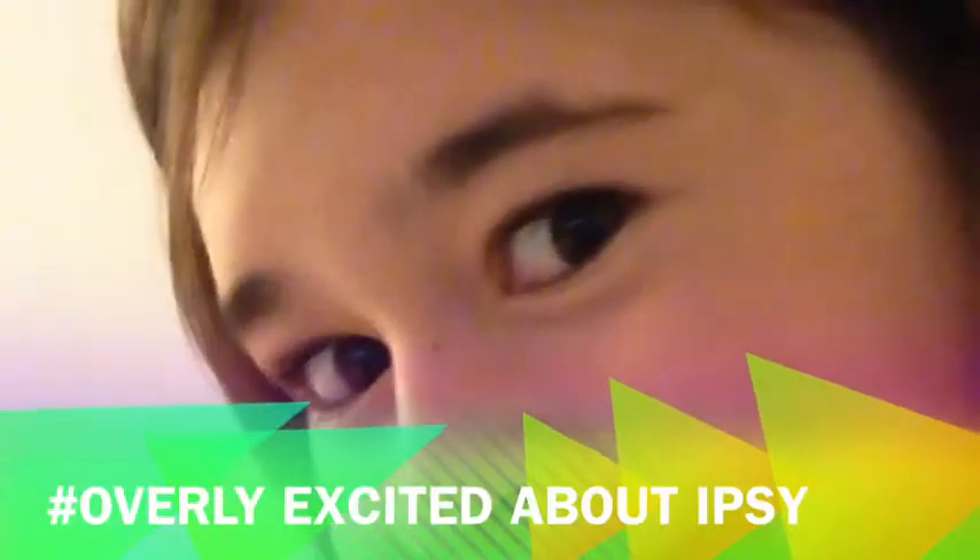Hey guys, what's going on? It's Mac here and I'm uploading two Ipsy unboxing videos on the same day. One's uploading as I speak — it's probably gonna be uploaded by the time I start uploading this one.